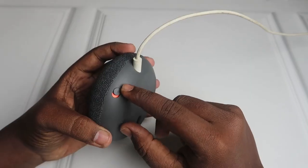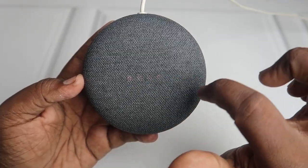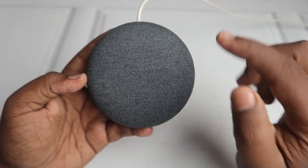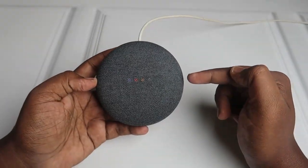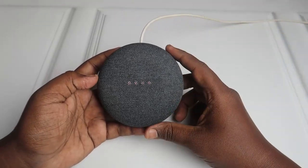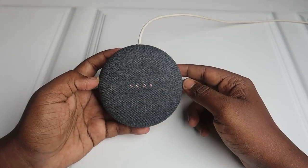After that, enable the microphone again and it will take some time to set up. You can see four lights flowing here and there. Finally you will hear a confirmation sound — this indicates successful completion of the reset.